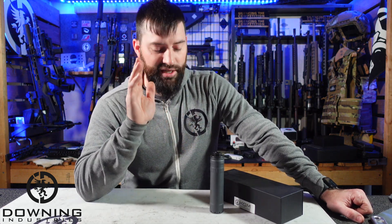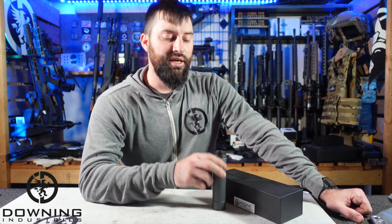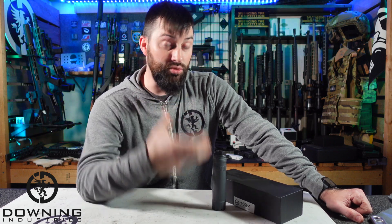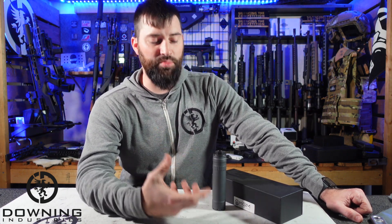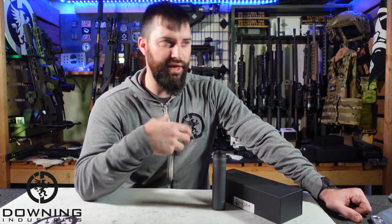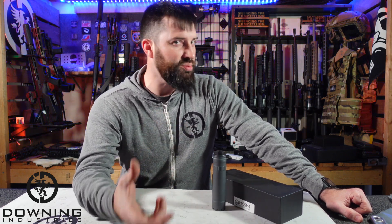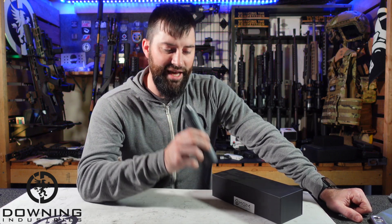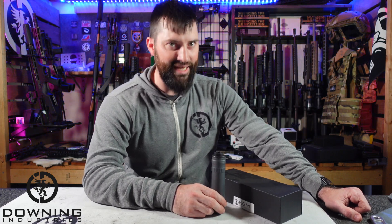One major thing I've said before and I'll say again: when a company sends me a product, especially something like this, it allows me to do a review talking about what the can is useful for and maybe what it's not useful for, without having to worry about defending a purchase and explaining why it's worth XYZ dollars. So because of that, I'm not really going to be talking about MSRP — go look it up on their website. But it also helps me not to be biased towards the can because I didn't have to go buy it.